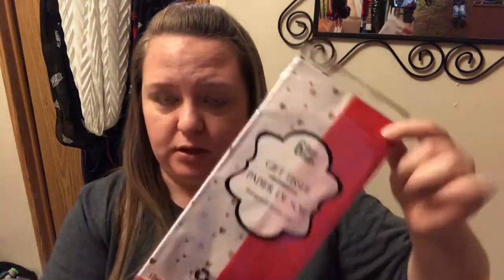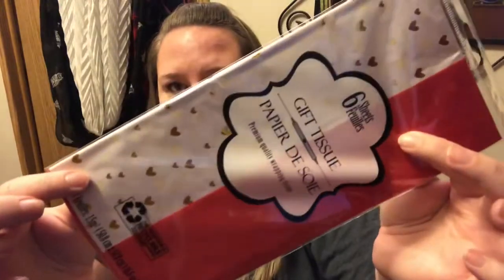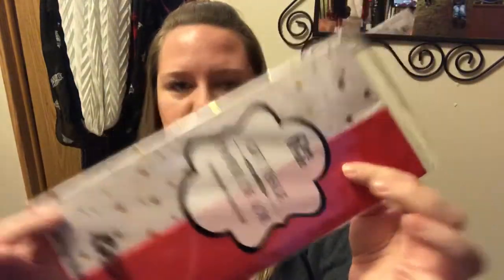I also grabbed this tissue paper for wrapping their gifts. There are six sheets in here — I'm guessing you get three red and three with pretty gold foil hearts. The gold foil hearts are what really sucked me in. So cute for Valentine gifts.